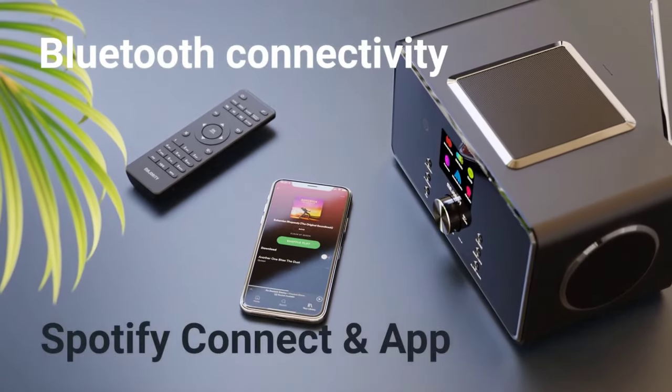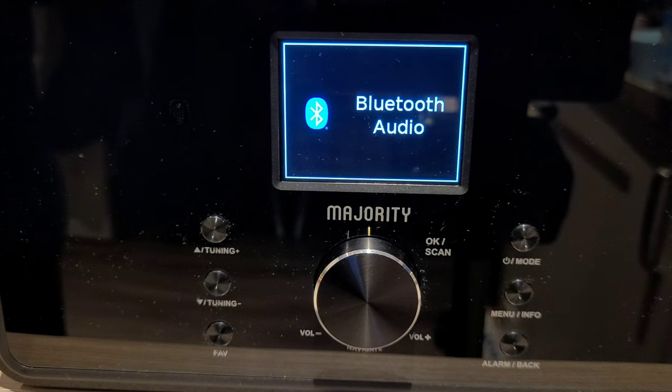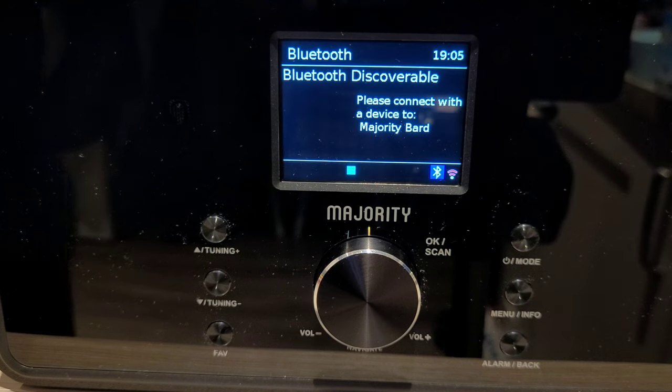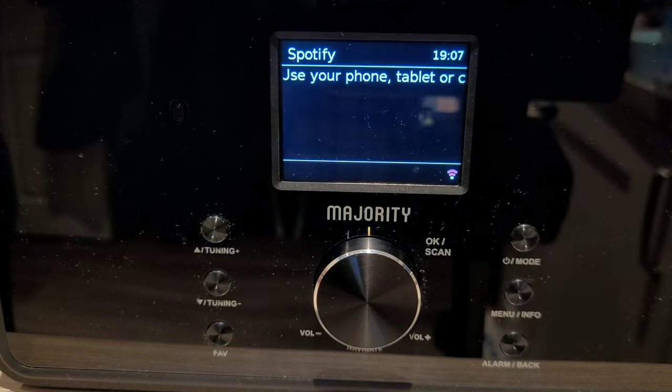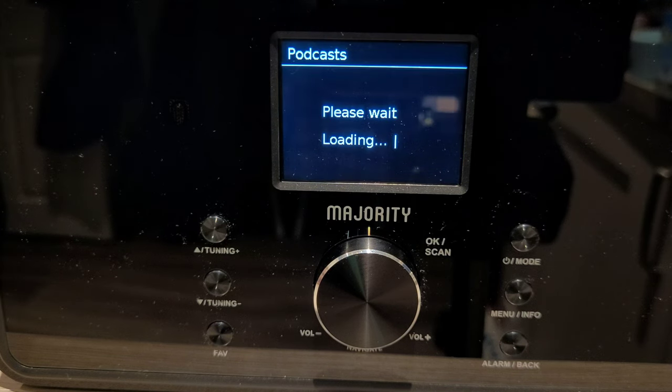Some of the great features about the Bard is the ability to play your music through Bluetooth or Spotify Connect. You can also listen to hundreds of podcasts by simply going into the podcast mode and searching from the most popular or even different genres.